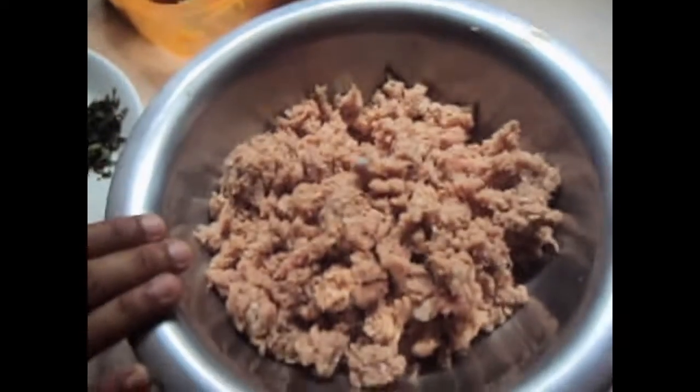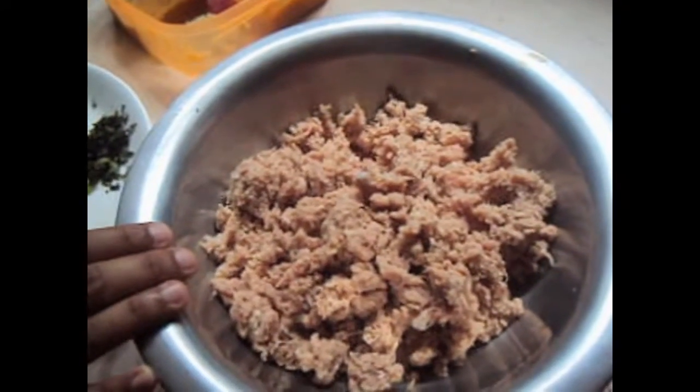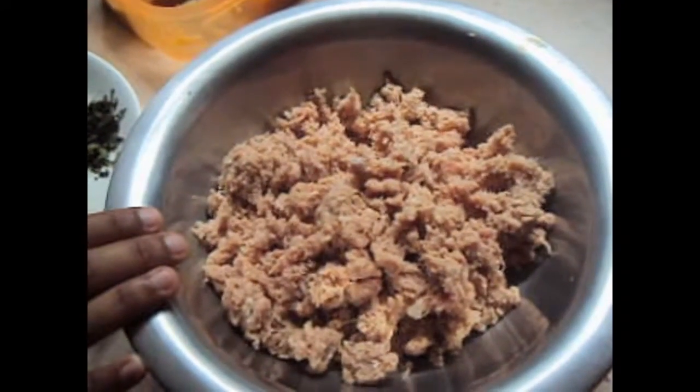Hello friends, welcome to my channel Shifa's Kitchen. Today I am going to show you how to make mutton cutlets.